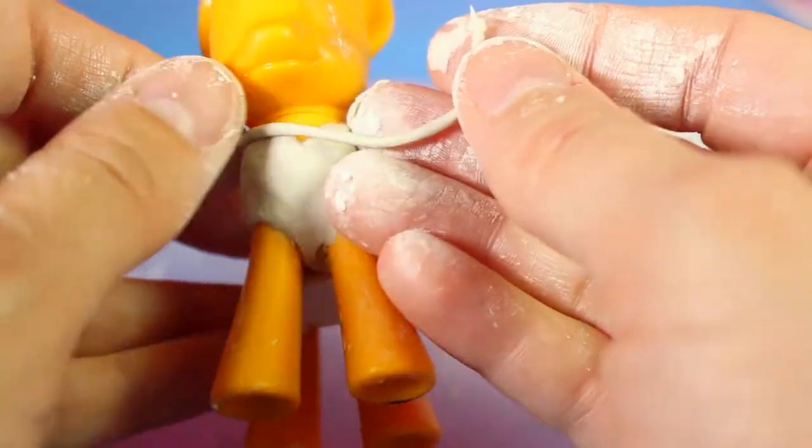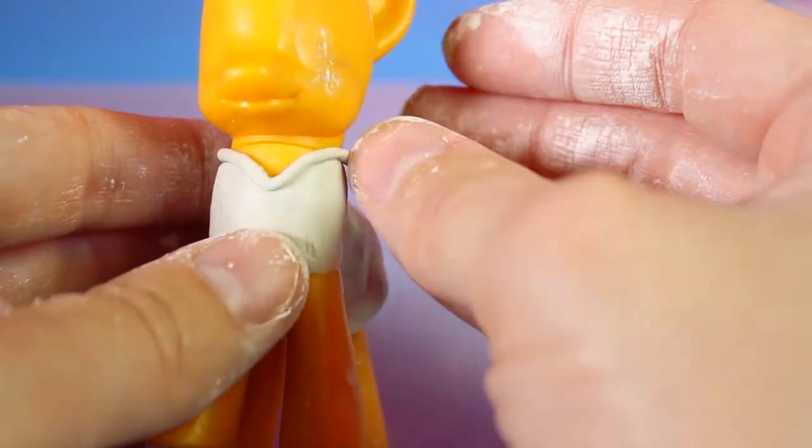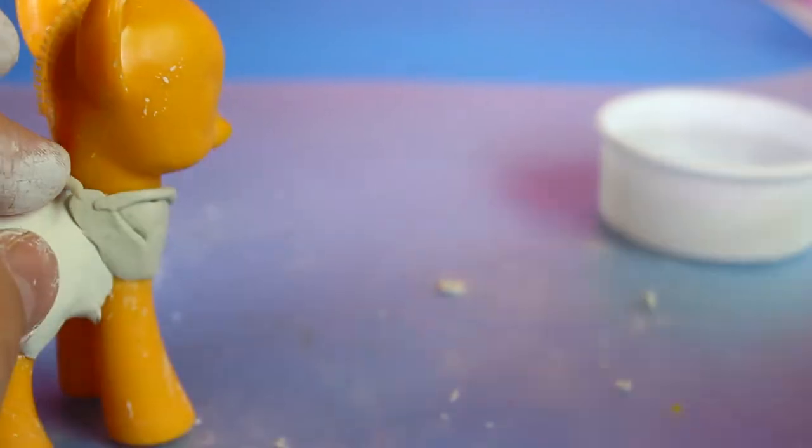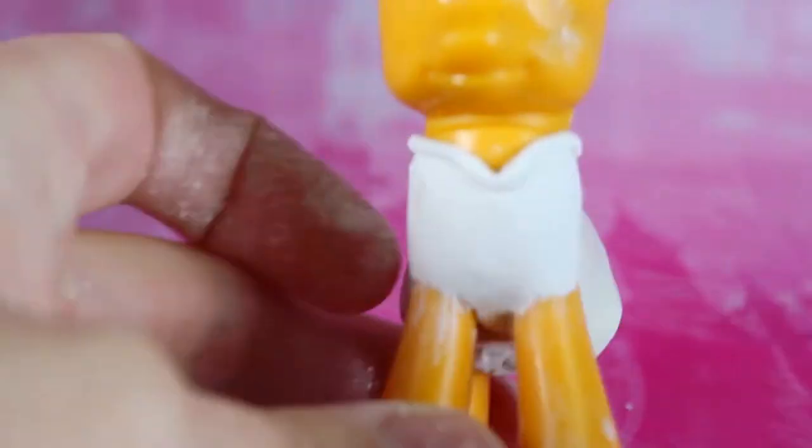Now we'll use a thin snake shape to define the neckline and let it dry. After it's dry you can smooth out any imperfections with small pieces of clay. We're also going to outline the sleeves with thin snakes of clay to give the dress a cleaner edge.